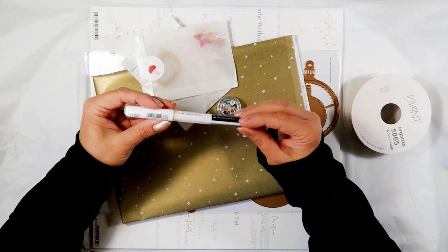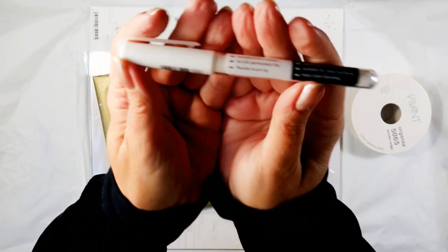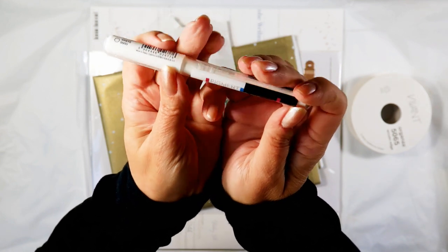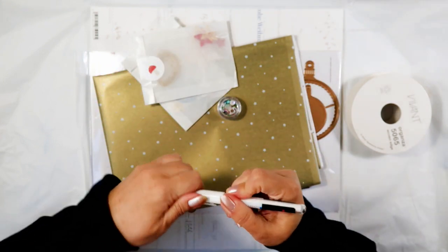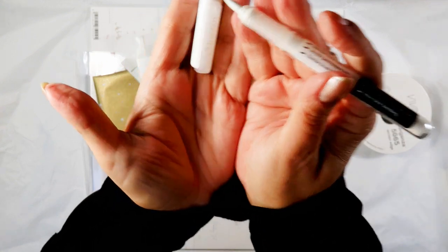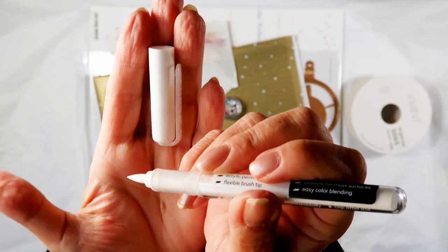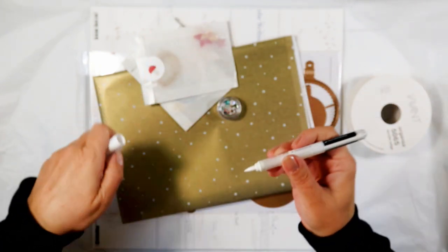Here we have a Karen marker — I've never had any of them but I have heard good things about them. The nib is made for calligraphy; I think it's a foam nib, so it's not bristles, but it's sort of semi-flexible. I will try it out later.